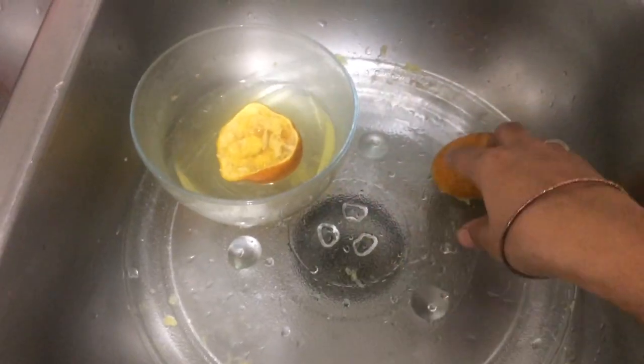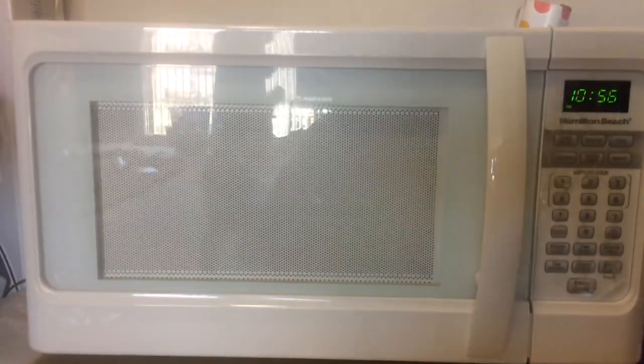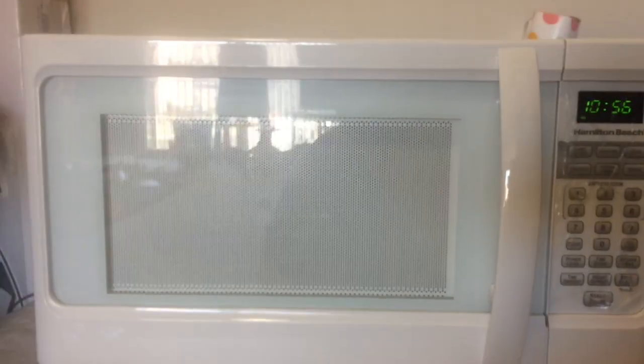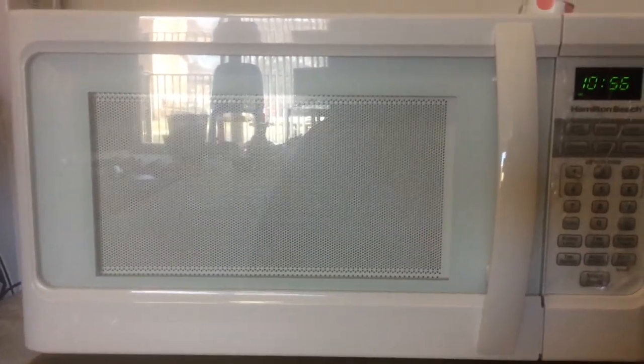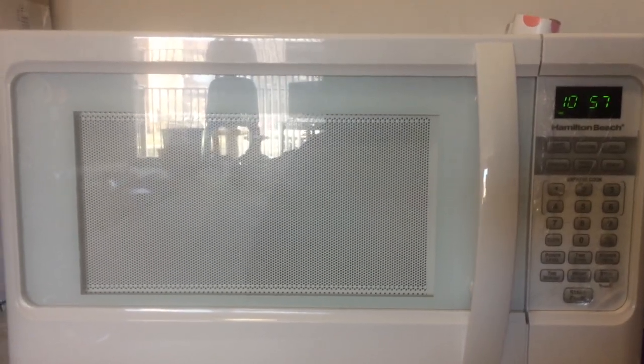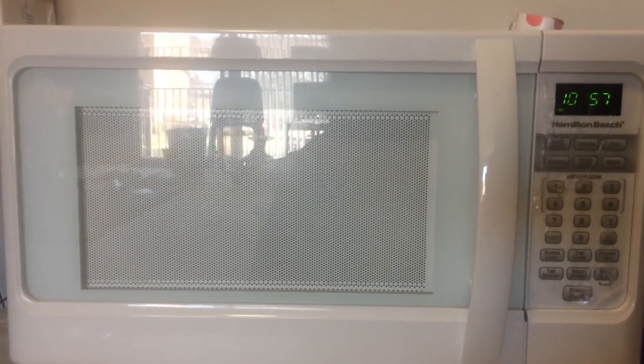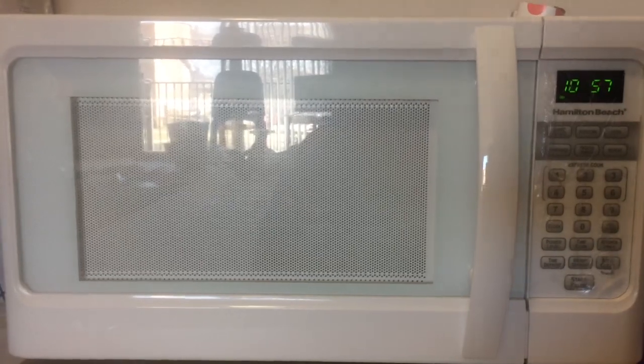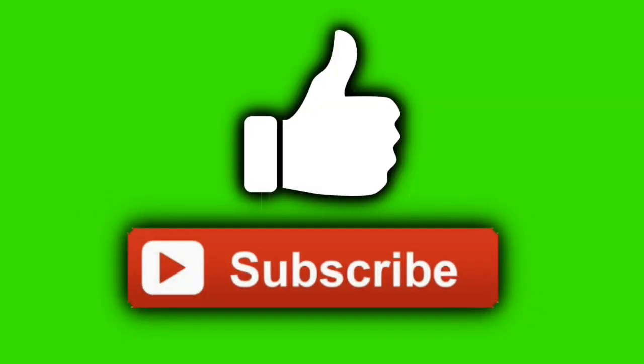Once you use the microwave oven method, you will use all the tissue paper on the outside. Now it is clean. Now you can clean it safely. Follow this method. How do you feel? Subscribe to the channel. I hope you enjoyed this video.